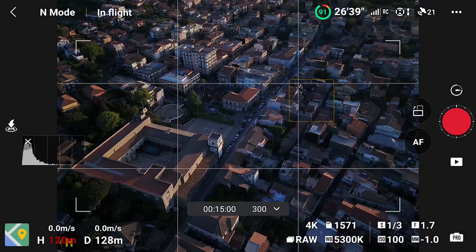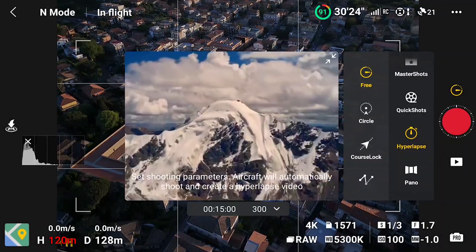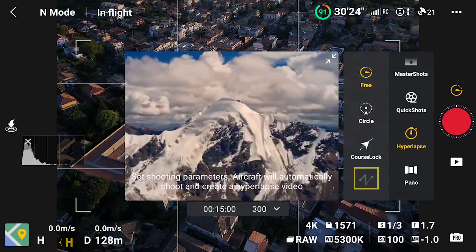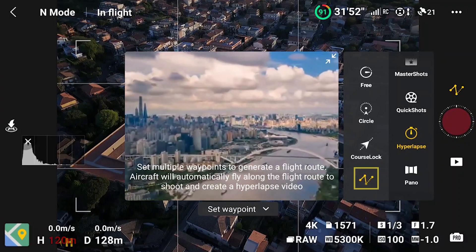Waypoint operates differently compared to the other hyperlapse modes. It works by creating a mission based on 2 or more points. After choosing hyperlapse in the photo-video menu, another menu appears to the left with the 4 hyperlapse modes. We choose the one at the bottom, Waypoint. A small window prompts us to set waypoints.